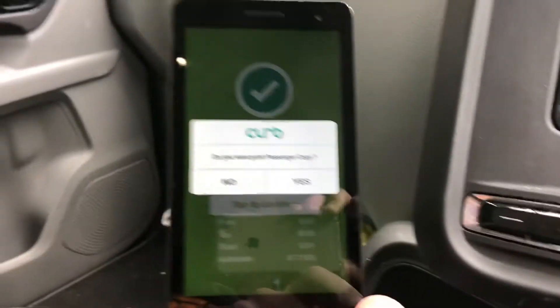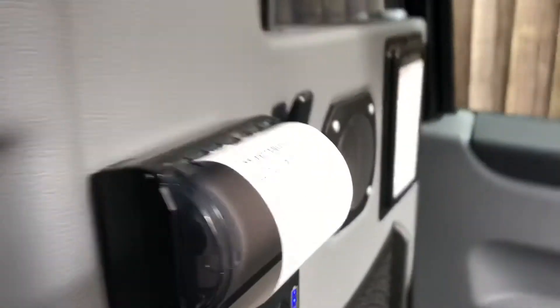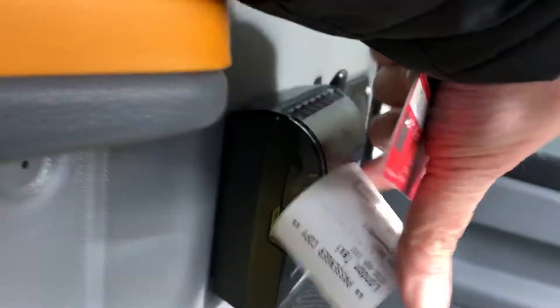Tap on continue for the printer. Copy. And that's the printer printing the receipt.